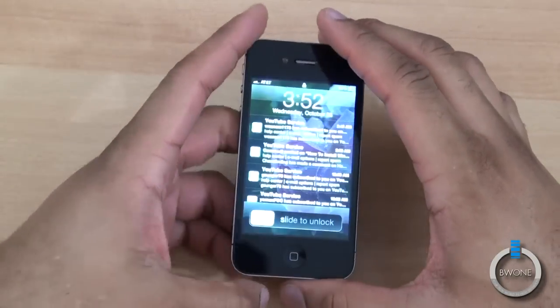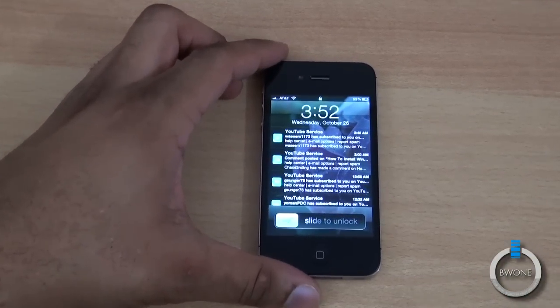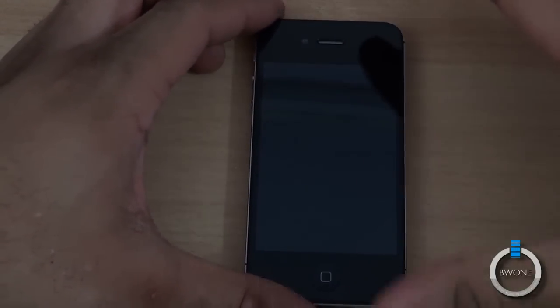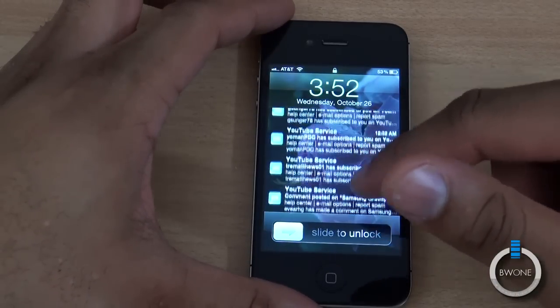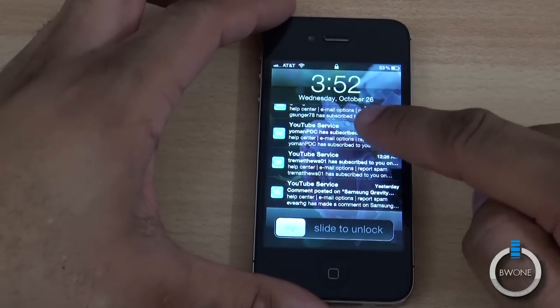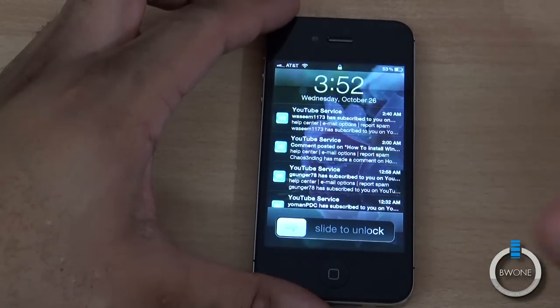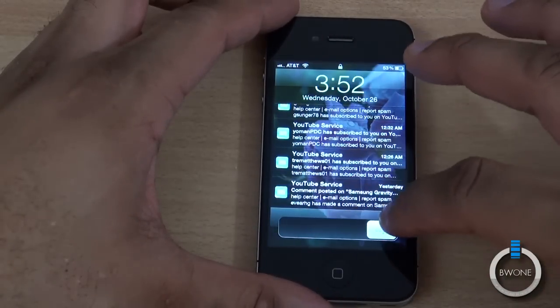Turning this on — one of the bigger changes about the iPhone itself is iOS 5. One of the big changes is the lock screen. You can see here on the lock screen you have your notifications right on the front, so it can let you know what emails you have and gives you a little preview of the email as well.